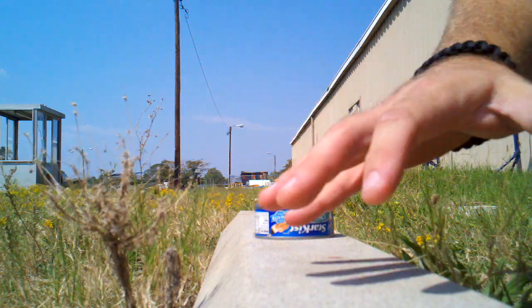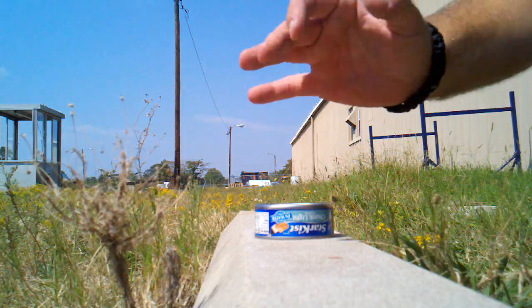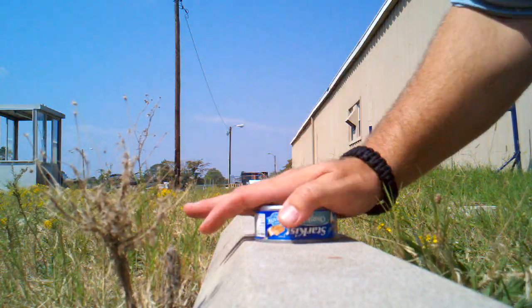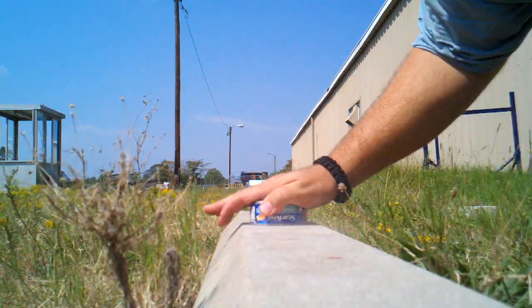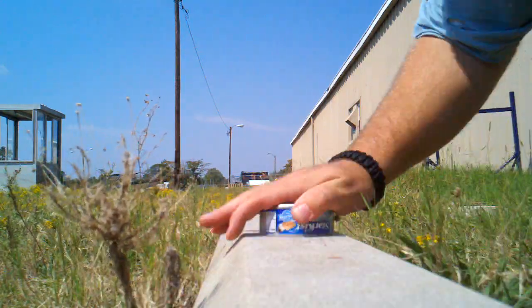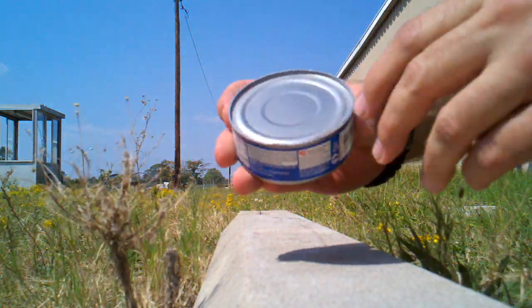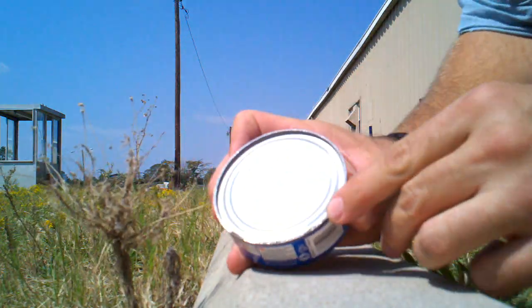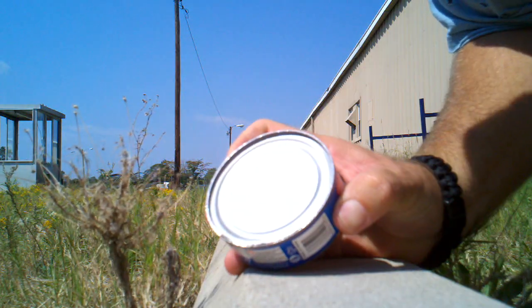Put it upside down. You're gonna want to look at the surface you're using for the moisture to start escaping from the can. And I don't know if you can see it or not — the can's already got some perforations here.